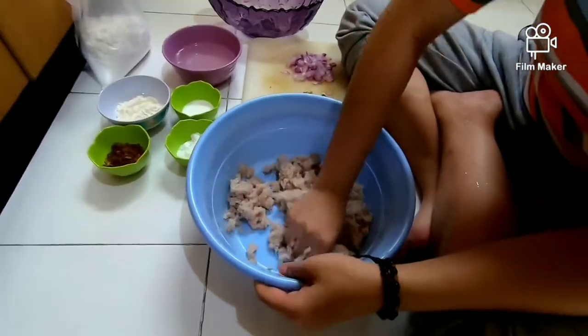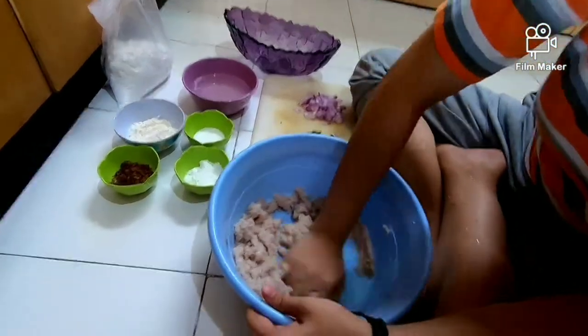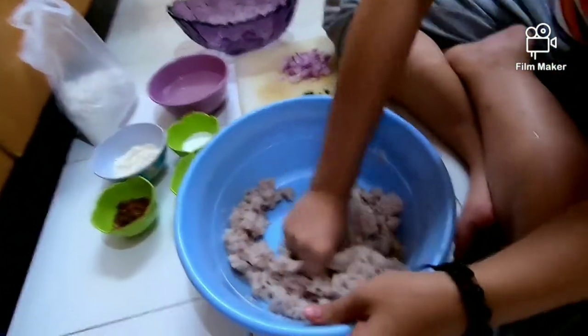Biar nanti kalau mau diadon pakai, dicampur dengan sagu dengan gendemnya, biar sudah dikalis ya. Dengan tidak dihancurin ya. Harus dihancurin.